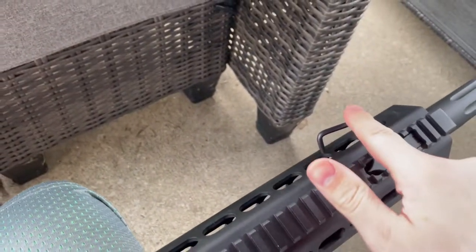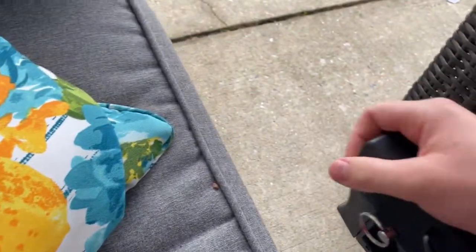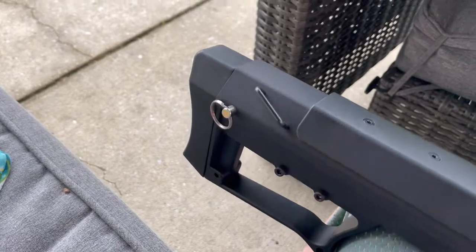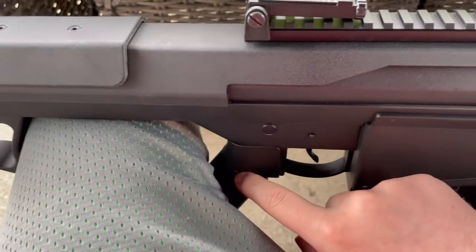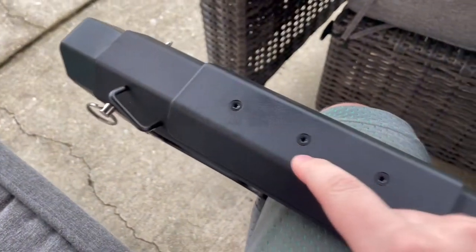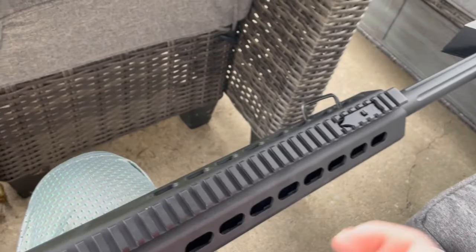It does have two sling mounts — one here and one at the very back. Your butt pad is a solid rubber. Everything is metal apart from your AR grip, which is plastic, and possibly the cheek well. Everything else is metal. It is a pretty heavy replica.